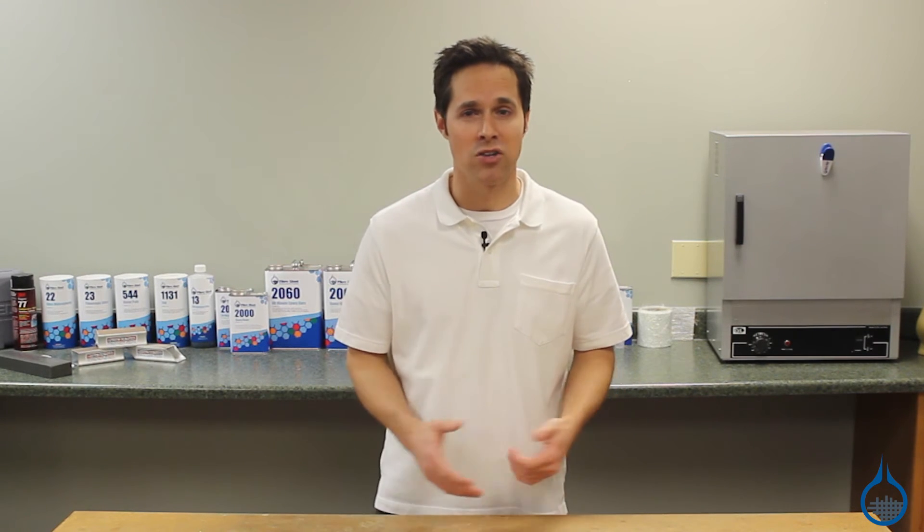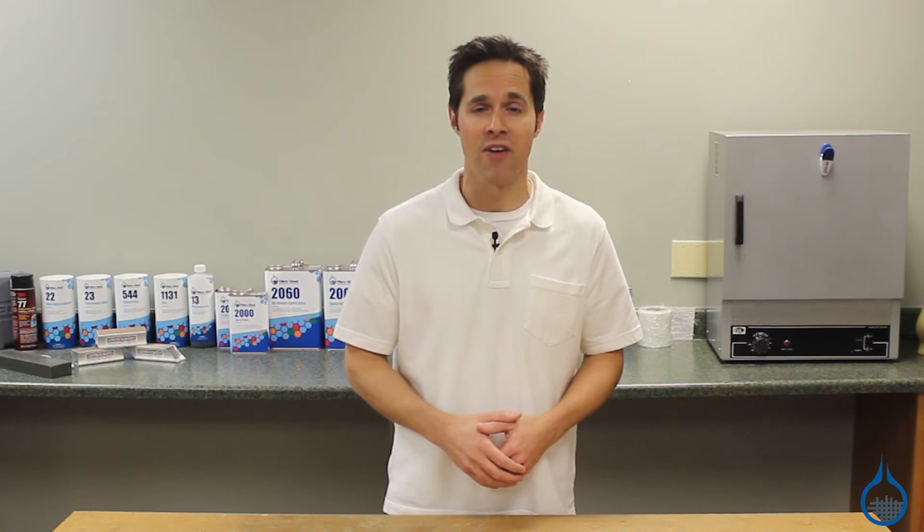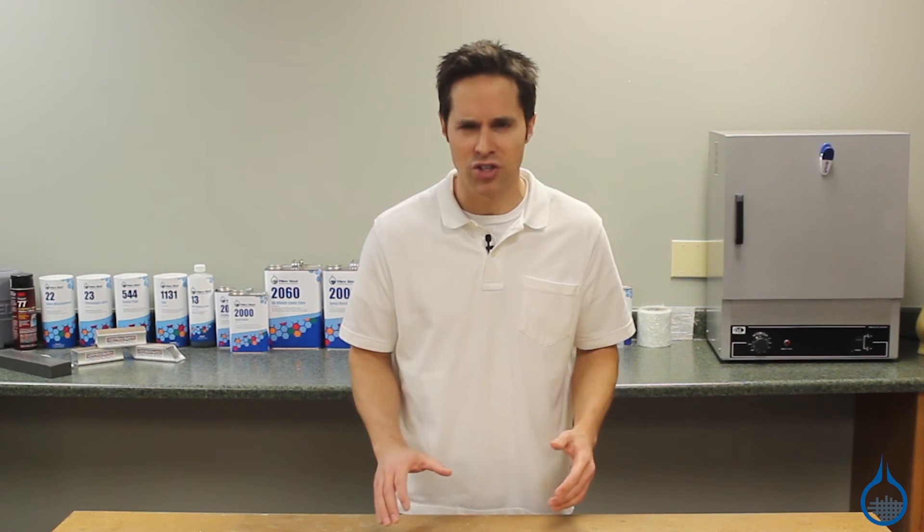You can order this or any of our several weights and modulus strength prepreg carbon fiber fabrics from Fiberglass.com. Thanks for watching. Don't forget to like this video and subscribe to our channel on YouTube.